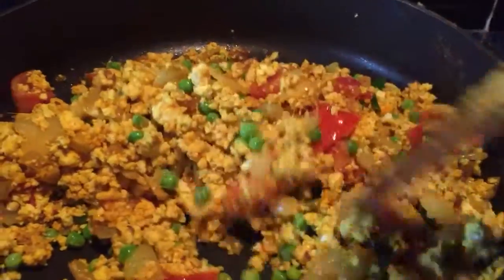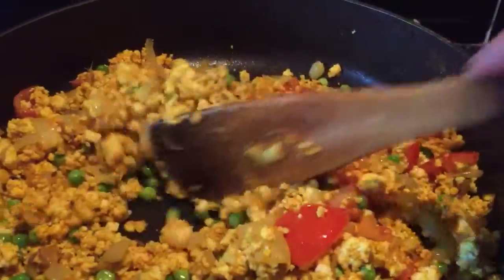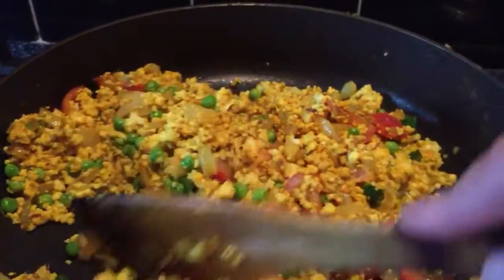As you can see, the paneer has now taken on the yellow colour of the turmeric. I did actually add half a teaspoon more to make sure that it did go yellow. It just makes it a little bit more vibrant.